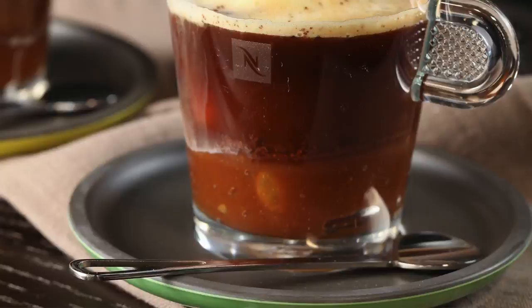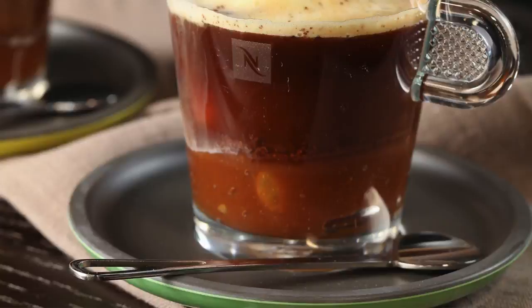Now if you haven't already, join my team — Caramel. Caramel is amazing. It tastes so good and it's so versatile in everything.